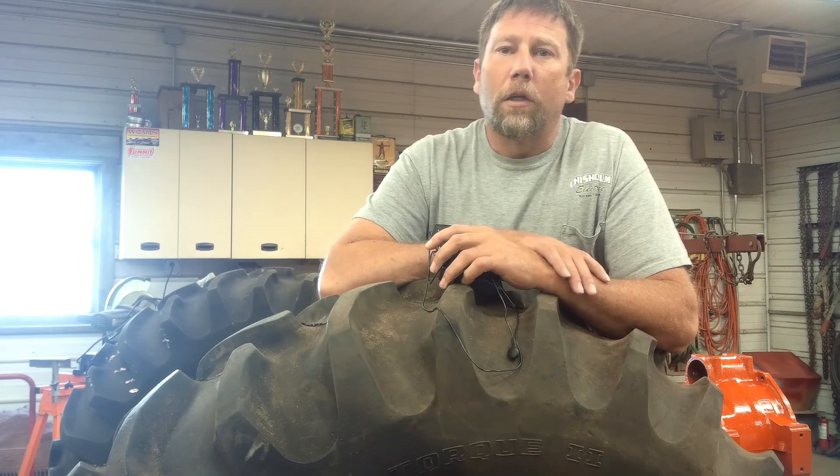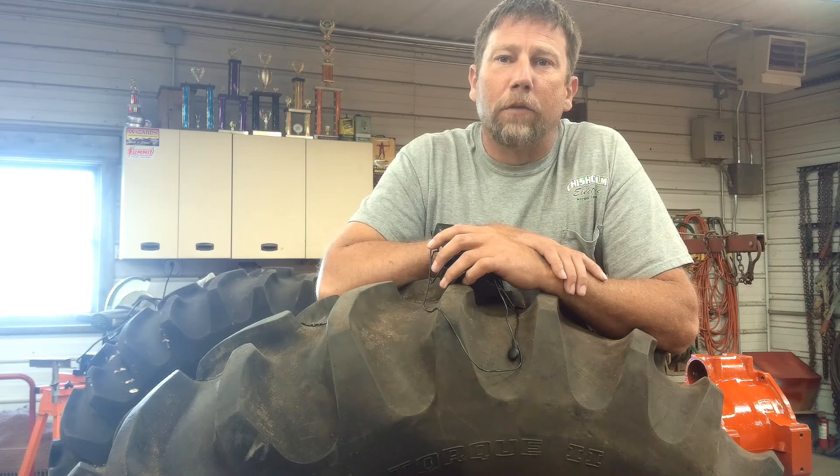Hey everybody, welcome back to Sparks Fire and Baling Wire. Today I'm going to work on getting the tires put on the tractor. Keen observers will know the tires are already on there — this is my third try at this video.